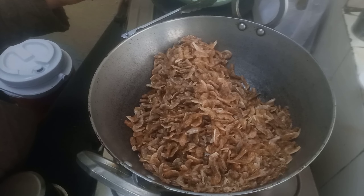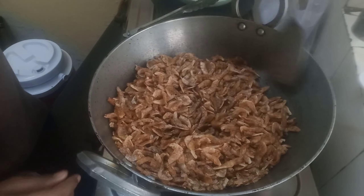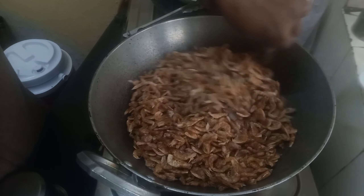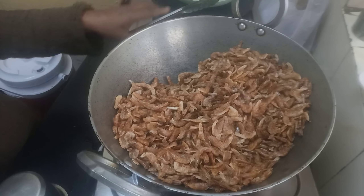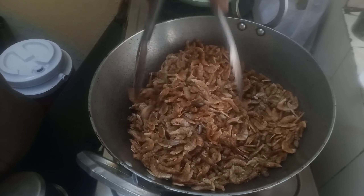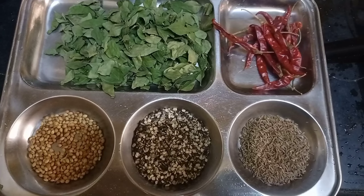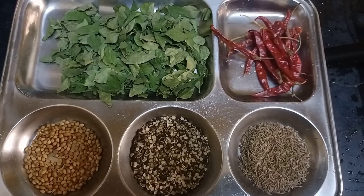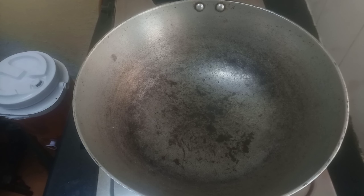We will put it in a bowl and cut it in the bowl. We will put a plate in the bowl. So, we will put the oil in the middle of the oven. We will put the oil on low flame.